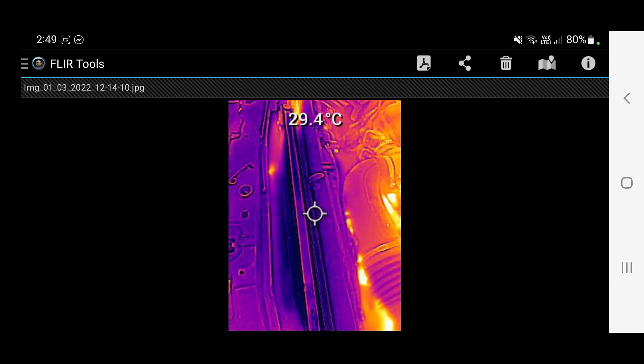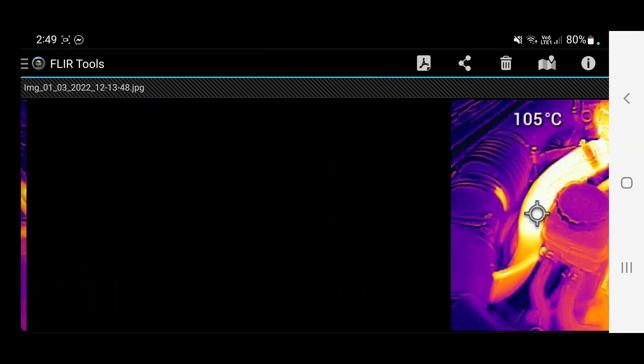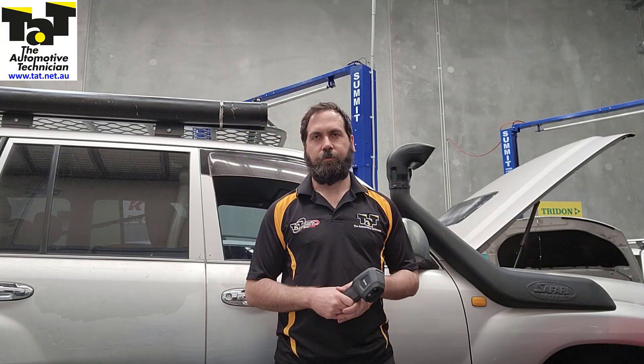This is a VZ Commodore that was overheating on and off and we never got it to fail — but it came in one day and as you can see the top of the radiator is dead cold, that's the fan side. The top hose is hot, but below it's starting to get cool. What you're actually seeing is the radiant heat of the engine heating up that top hose. This thing had a blocked thermostat — that's what the fault was.